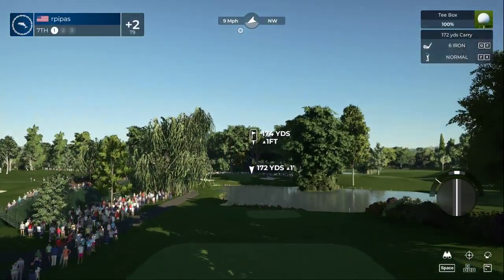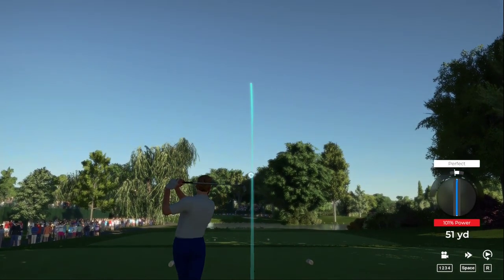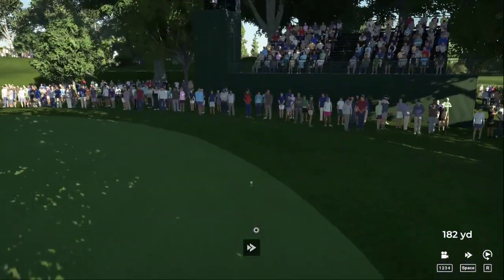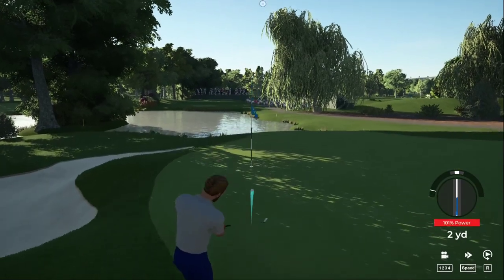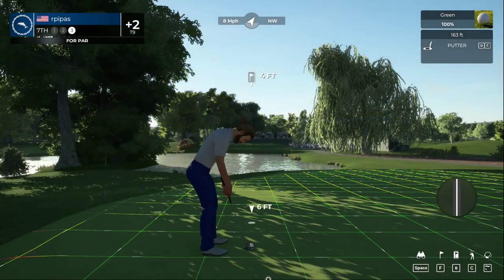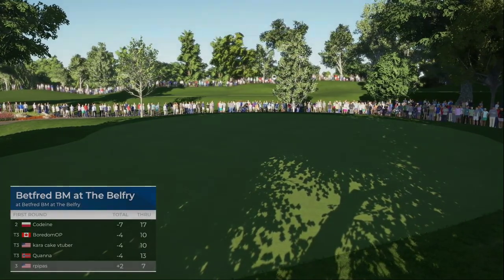Careful out there, the wind's blowing right to left. Well, missed the green there on that one. Second shot here on the seventh. Nicely done on the chip shot. Alright, solid putt — okay, so that'll keep you at two over for the round.